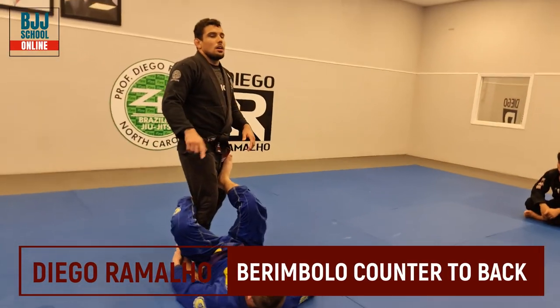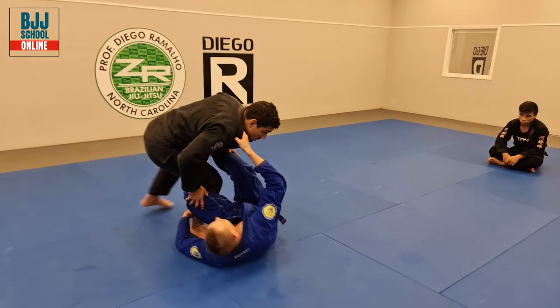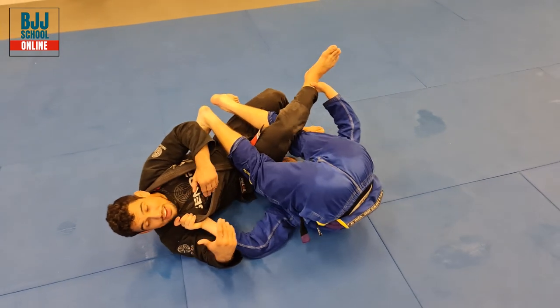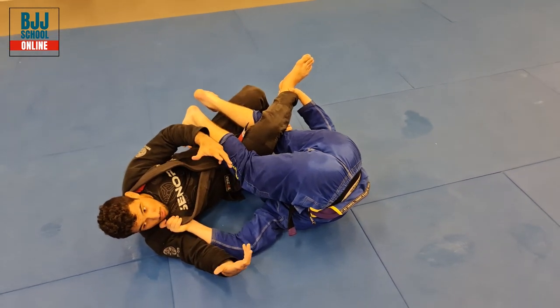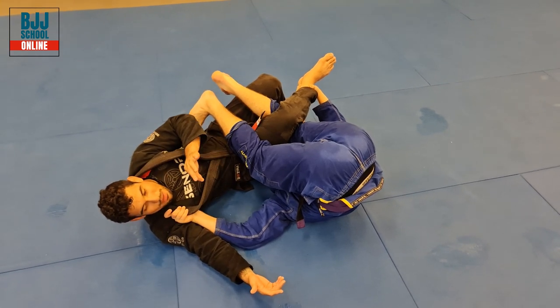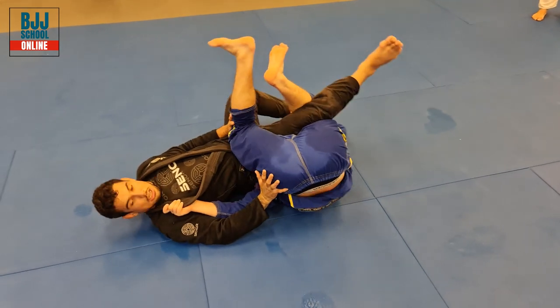Another thing I would like to tell you — before I go to reverse, let me show you something. So when he goes to the Berimbolo here, I touch my back on the floor. How can I defend the Berimbolo if I'm here already? You guys, of course, it's gonna be hard, but you guys are gonna try to keep your back on the floor the whole time. Go to the Berimbolo — keep your back on the floor the whole time.